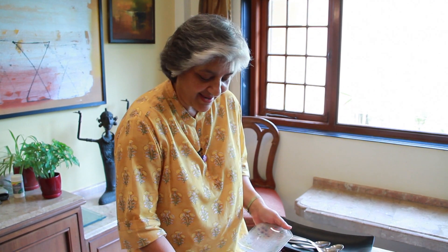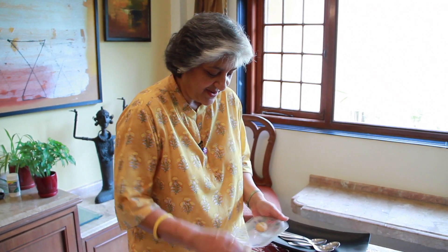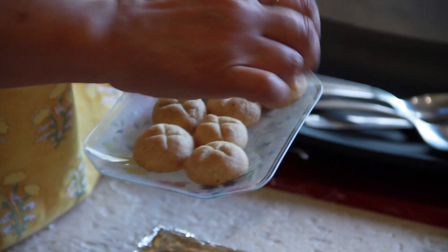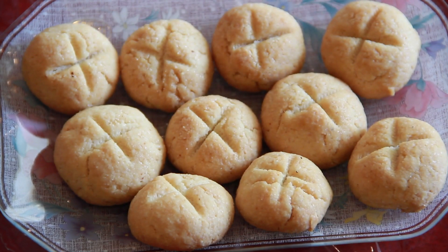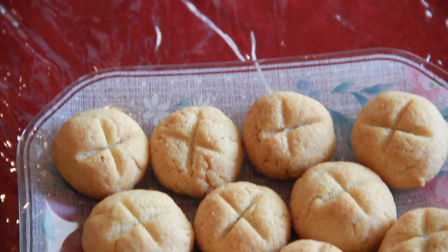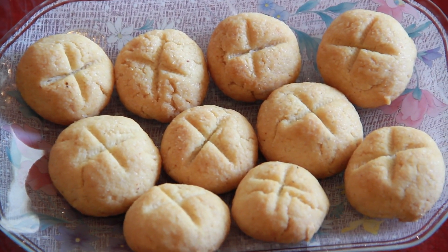So the Nankatai is nice and golden and ready. Let it cool down. Nankatai is ready and you can serve it to your guests with tea or coffee, or any time of the day. Hope you enjoyed this episode of Nankatai and hope you will make it for your family. Before that I request you to subscribe to Rajshri Food. See you next time, bye bye.